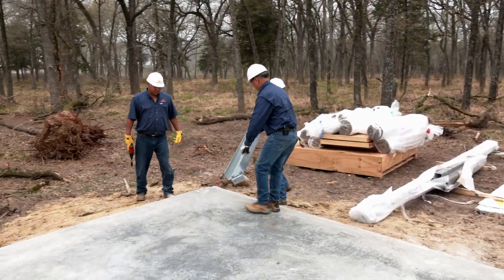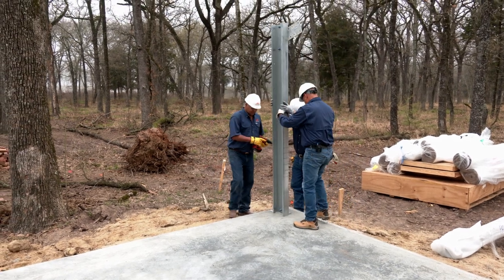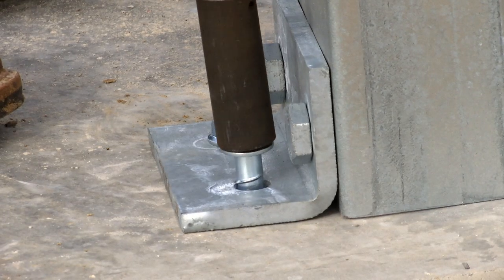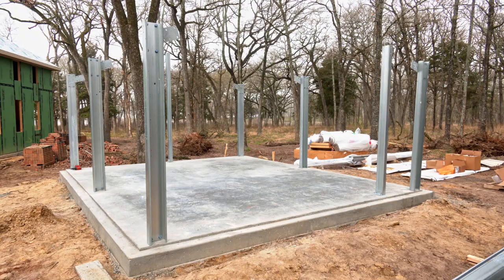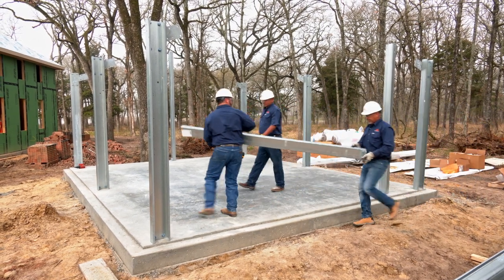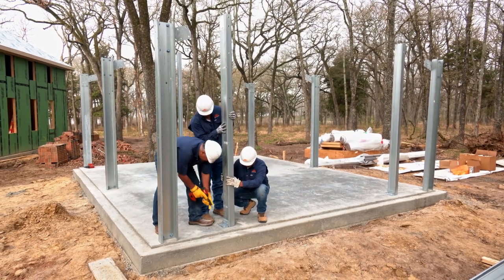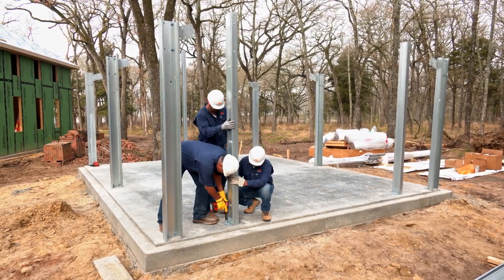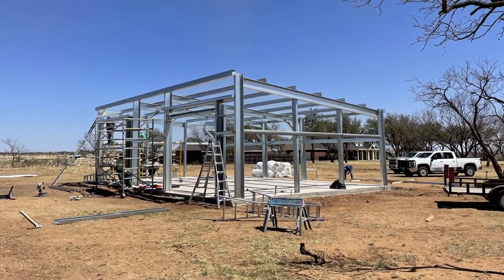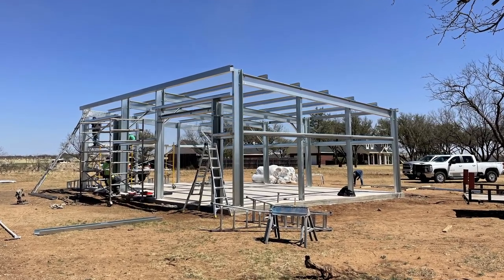Begin standing your columns for the bay that you will first be erecting. Columns will be secured to the foundation of the building using appropriately sized screw-in anchor bolts. It's not vital to have columns stand and remain level at this time, as this will be addressed later in the build. However, it is important that columns do not remain unbraced during the erection process. Damage to materials and injury can occur if columns are not properly braced and fall. Note: on any building consisting of more than two bays, Mueller suggests fully framing an interior bay and expanding outward.